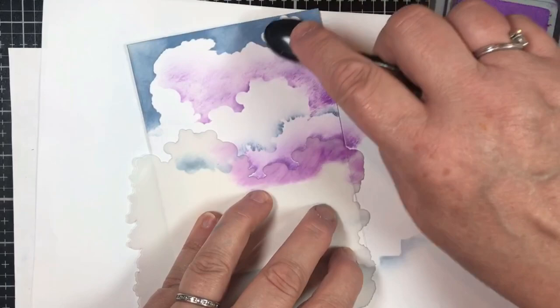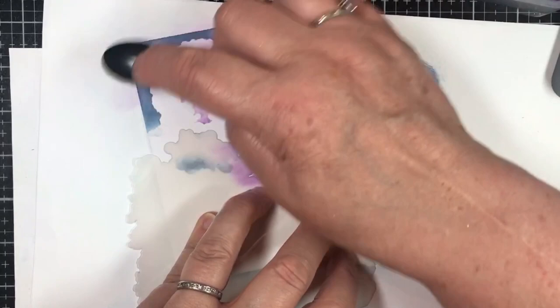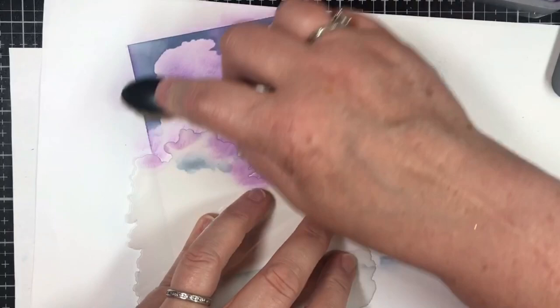So if I want a purple cloud, I need to go over that with purple — and the top edge too. I'm just going to give that a little purple shot there. Remember, I can always go back over any of these edges if I want to add more blue. So now I have more of a purpley look to that top part.